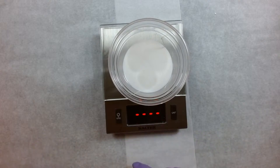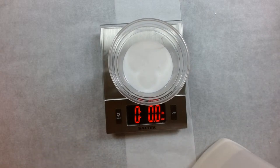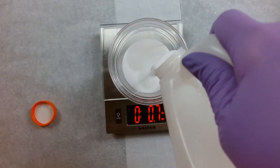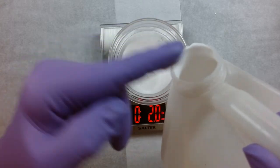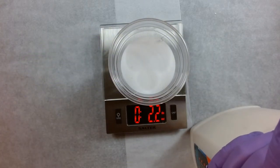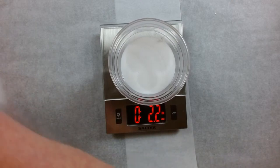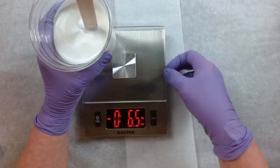Our last ingredient is glue. You can use Elmer's glue all, Elmer's school glue, or Michael's glue — it's just a binder. So we're going to add two ounces of that. So now we're done with the scale. I look forward to spending time with you guys two days a week, except this week it'll be three days if you're here Saturday.